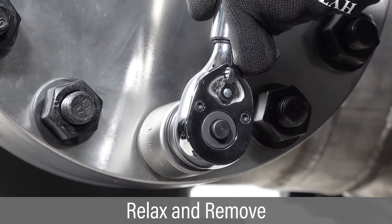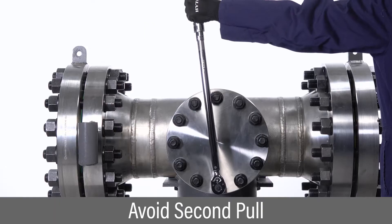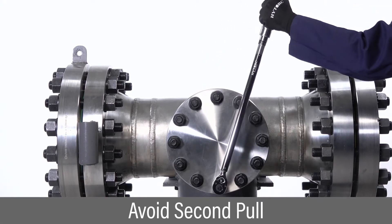Relax your pull, remove the wrench, and proceed to the next bolt. It is not necessary or advisable to pull it a second time.